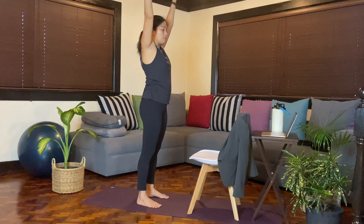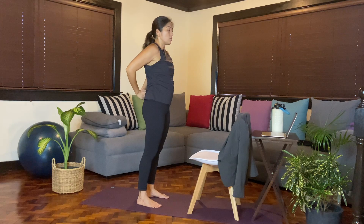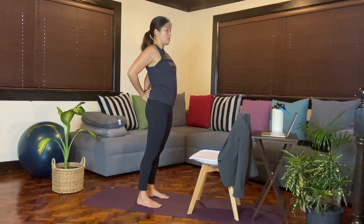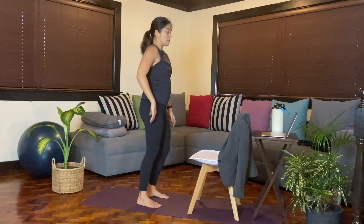From here, reach the arms behind and interlace the fingers. Press your hands behind the hips and just press the shoulder blades together. If you're in front of the computer all day and just typing or seated, this would be a nice opening for the front part of the body and for the shoulders. One more breath, and then slowly release. Give yourself a shake.